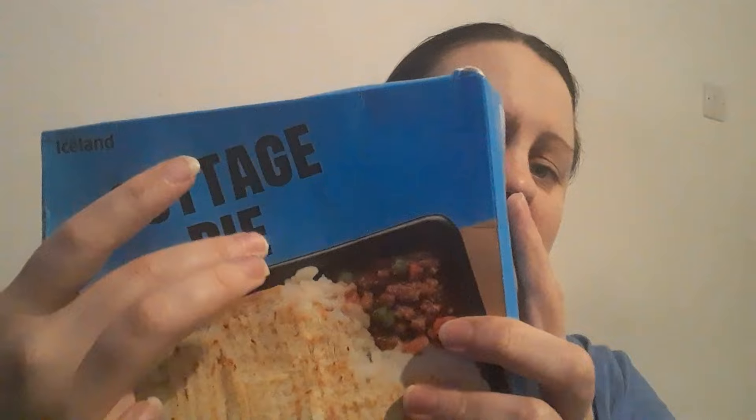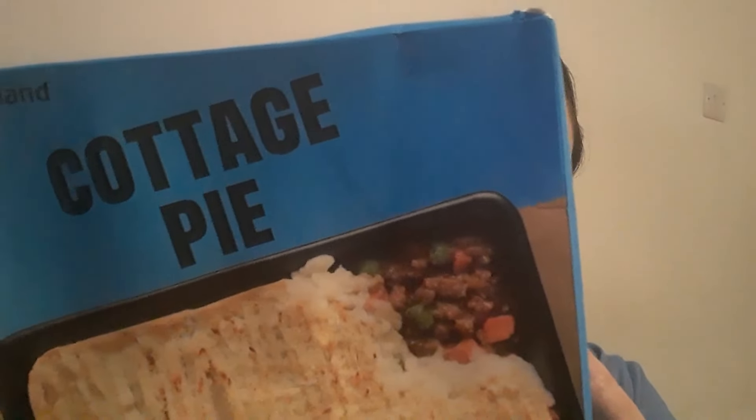It doesn't need salt — well, to me it doesn't. It's quite nice. I don't think it will fill some people up, of course, but what do you expect — it's not a big portion. Like I said, you could add extra items to make it more filling. Would I buy this again? I would probably only buy it for me. I do want to try the shepherd's pie — I actually thought I'd bought the shepherd's pie instead of cottage pie. Next time I go to Iceland I might try the shepherd's pie. It is a nice little comforting kind of meal.